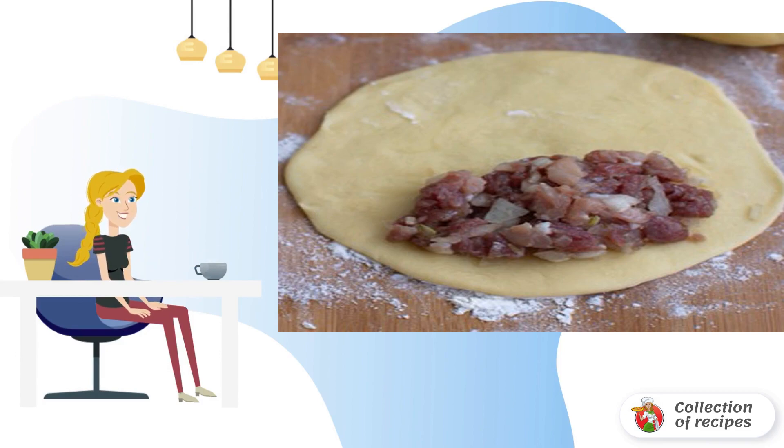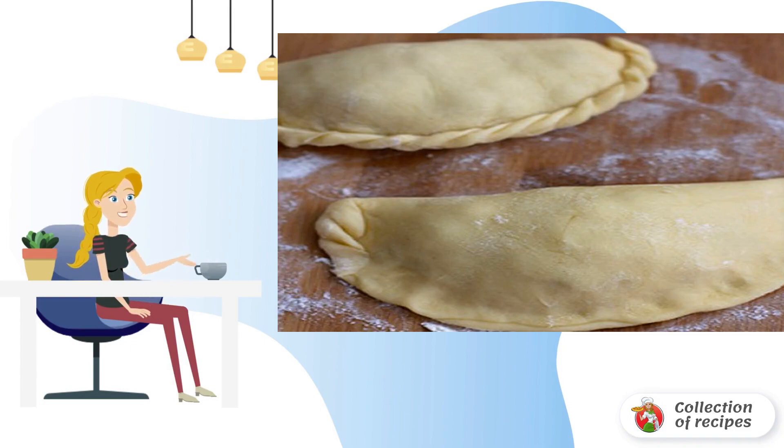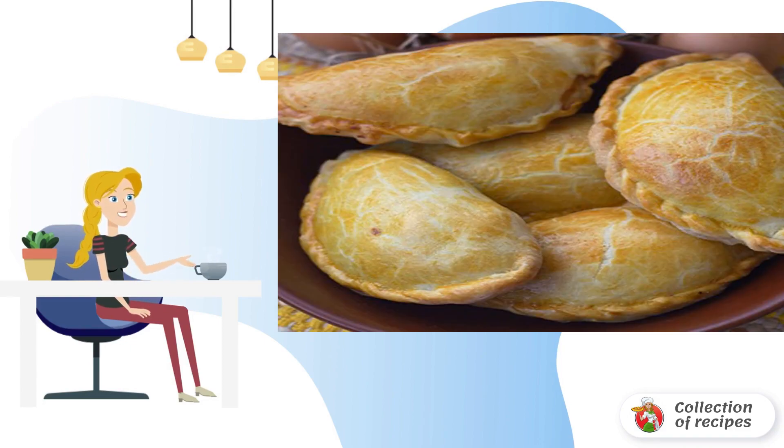The filling should turn out juicy, so if necessary you can pour in a little water. Then everything is quite simple: roll out a thin layer of dough, lay out the filling, and make the carrot pies by folding the edges with a pigtail. Place the pies on a baking sheet lined with parchment, grease the top with beaten egg, and send the pies to the preheated oven for 25–30 minutes.